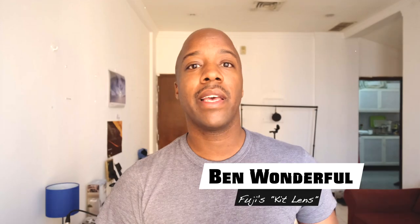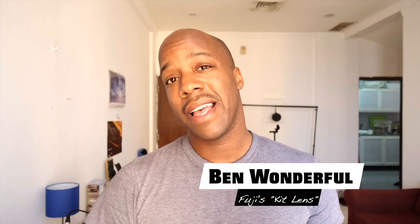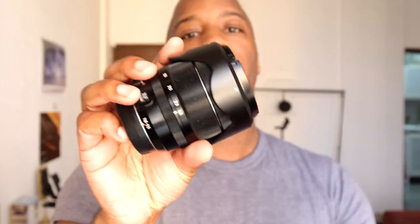Hey, what's going on everybody? My name is Donald, aka Being Wonderful here on YouTube. Today I'm going to talk about something I usually cover in my videos — camera gear and equipment. I like to talk about a range of things including art, because I draw a little bit, but in this particular video I'm going to talk about this lens right here.